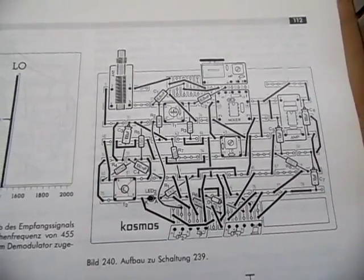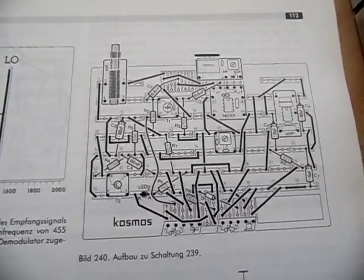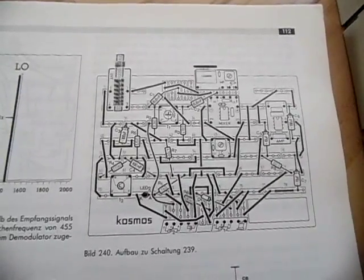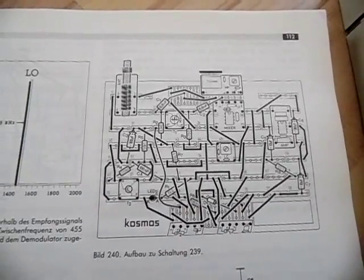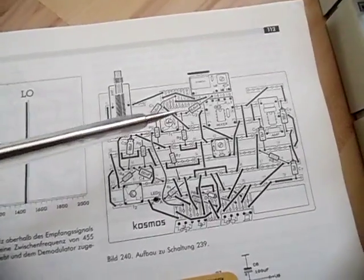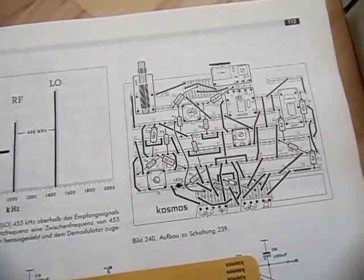Hi there, this is another project from me — or better, it's a project made by the people who designed the Cosmos Electronic Radio Tech Kit. It's a superhet, or single conversion receiver. Looking at the manual, I think this is the most advanced receiver you can build in this box because it has an RF input amplifier and an intermediate frequency output amplifier.